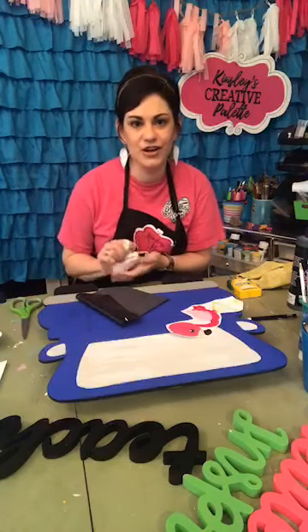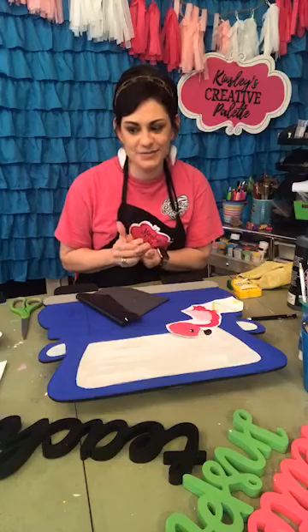For my flamingo — she's going to be the showstopper, the star of the show. I'm going to cut around her, figure out where I want to place her, and go ahead and draw her on. While I paint today, our virtual paint party is open and it only opens twice a year, so I'll talk to you about that and whether that opportunity is right for you. We've had so many people join over the last couple days.